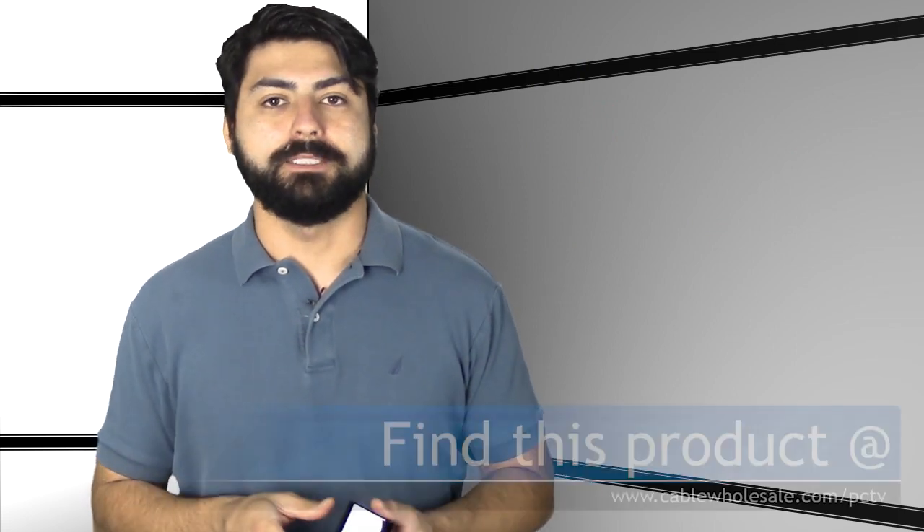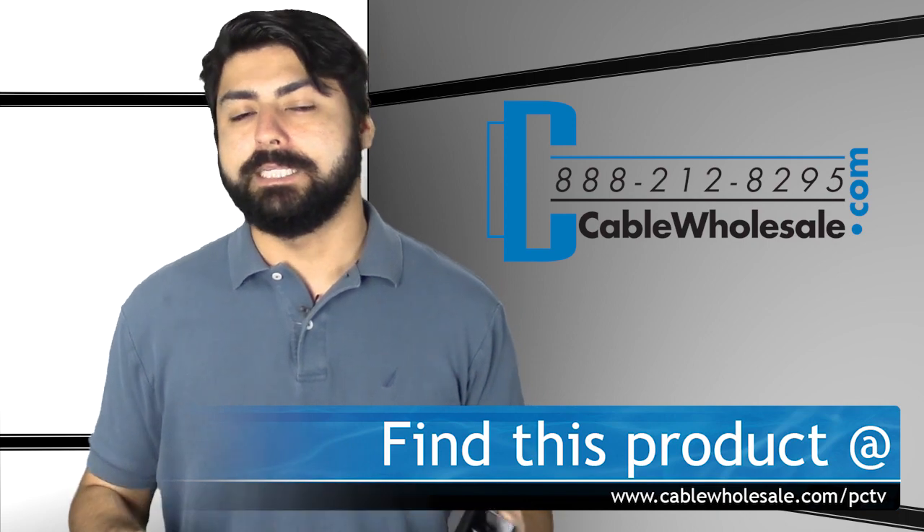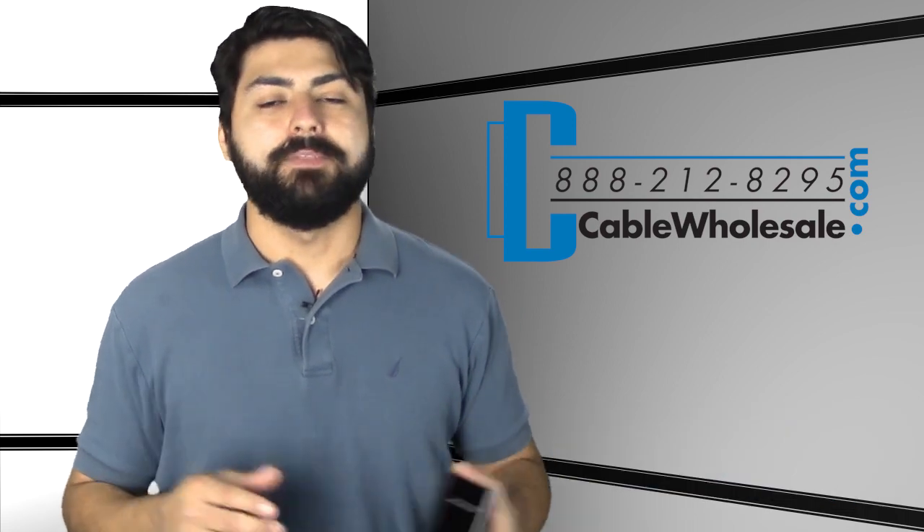This adapter already includes the USB cable. All you need to do is get the HDMI length you're going to need from the adapter to your television. Cable Wholesale has you covered up to a hundred foot lengths, so if you need one of those please visit the website. For more information on this product or other streaming products, please visit us at cablewholesale.com/PCTV. Be sure to click the subscribe button so you don't miss any future videos, and thanks for joining me.